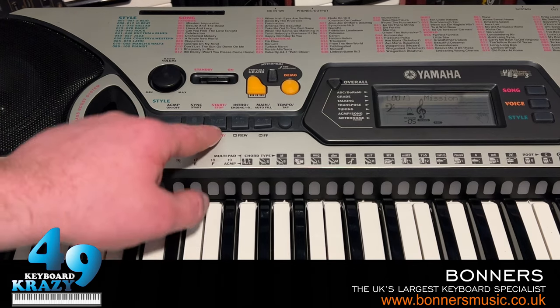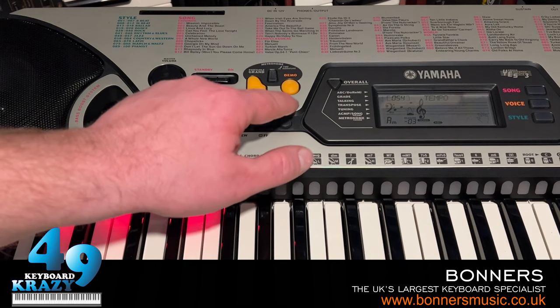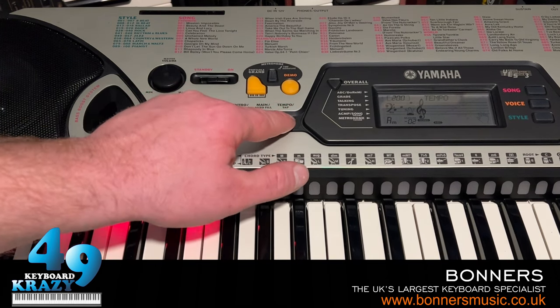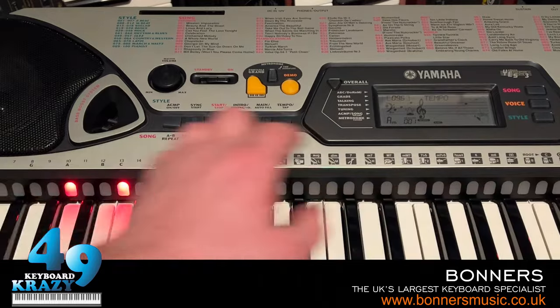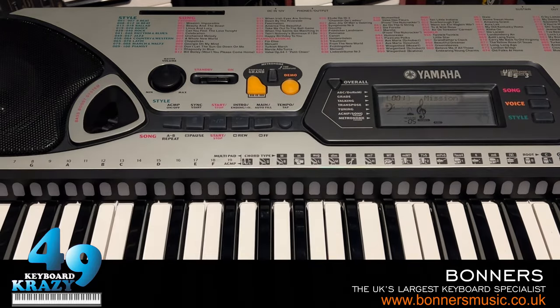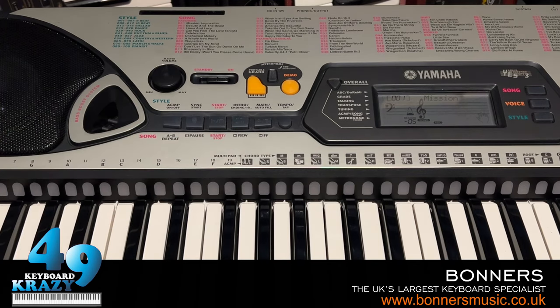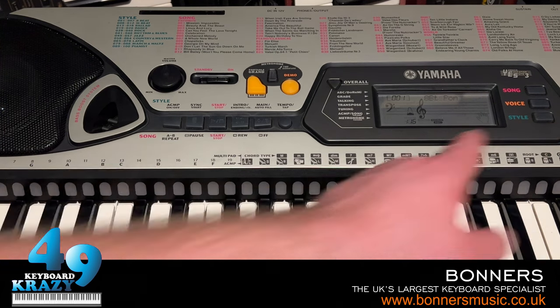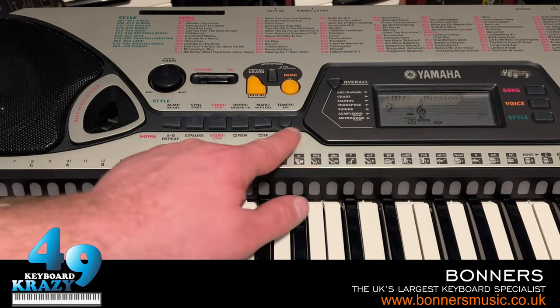Finally we have the tempo tap, same as the style control. Pressing the two buttons simultaneously gets the default tempo for that song. And that is the song controls — using the same exact buttons as the style control. It depends on what section you have selected: if you have style selected, they act as style controls; if you select song, they act as song controls.